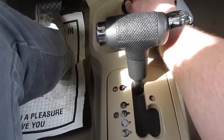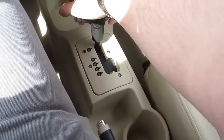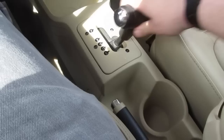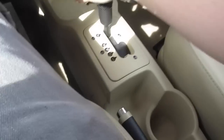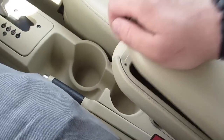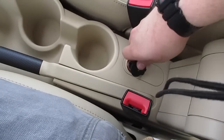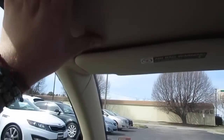Down here you have your air conditioning settings, your ESP on and off, your defrost, along with heated seats for the driver and passenger. Down here there's some storage along with a 12-volt outlet. Right here you have your six-speed automatic transmission with sport and manual shift mode. Back here there are two more cup holders along with some storage in the middle and another power outlet. This vehicle has an absolutely cavernous amount of headroom inside, just like the standard Beetles, and it is a very nice material along here as well as on these pillars.